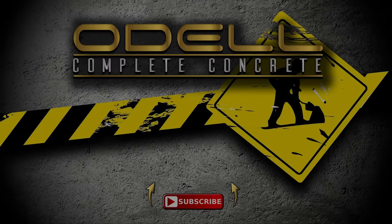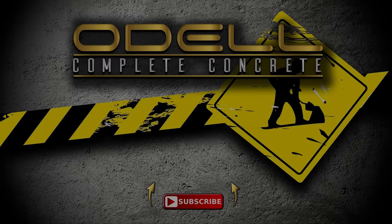That about wraps up this job. Thanks for watching — hopefully this was informative for you and helps you make a decision whether or not you want to fill in a room, whether you want to frame it in and build it up or use concrete. My opinion: concrete's best. Have a good one, thanks for watching.